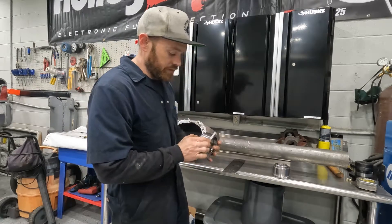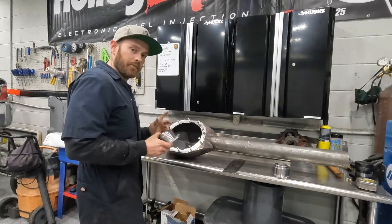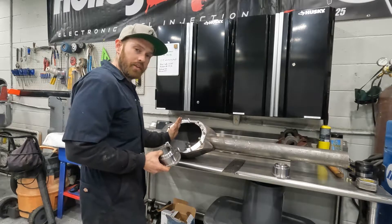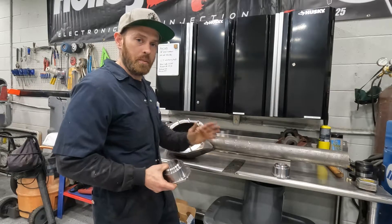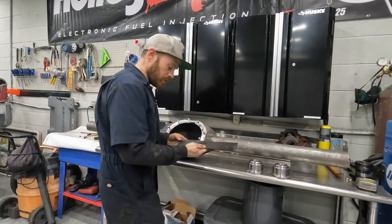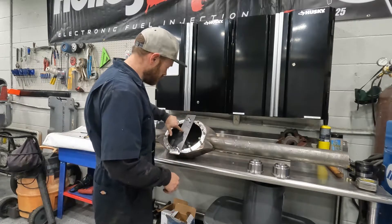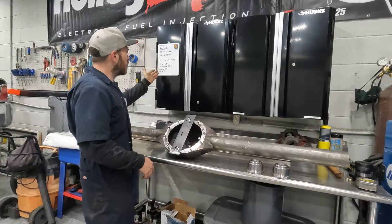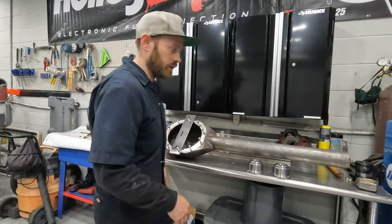I measured the flange and subtracted that from the overall length on both sides, then found the pinion offset that matches the car. I'm using this tool that goes on the bolts — it marks the center of the pinion. Without the ends on, the driver's side measures 25 and a half inches and the passenger side is 23 and a half inches.